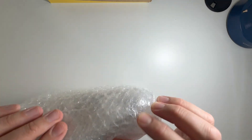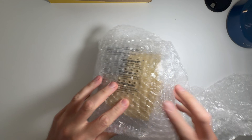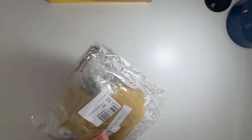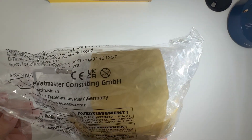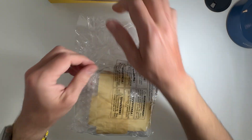Bubble wrap — a lot of bubble wrap. And this is a bag with the keyboard. I'm so excited. So yeah, no box. Just a simple bag inside bubble wrap. But it's okay, I think it's all I can do.